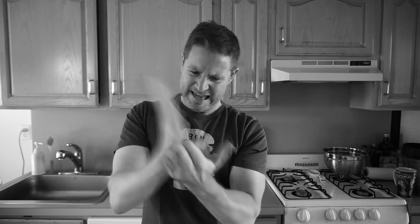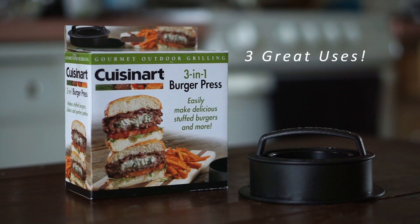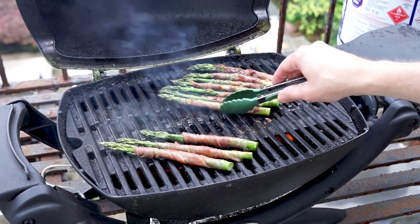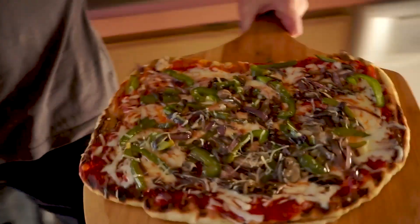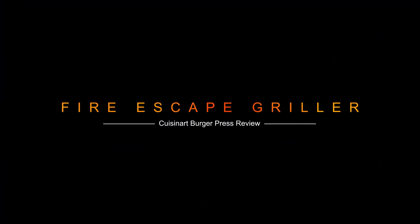Are you sick and tired of making burgers that come out like this? Well now you don't have to. Introducing the Cuisinart 3-in-1 Burger Press. Hey everybody, welcome to the channel. I am the Fire Escape Realer and today I want to talk about a gadget that I recently picked up on Amazon for about $7 — it is the Cuisinart 3-in-1 Burger Press.